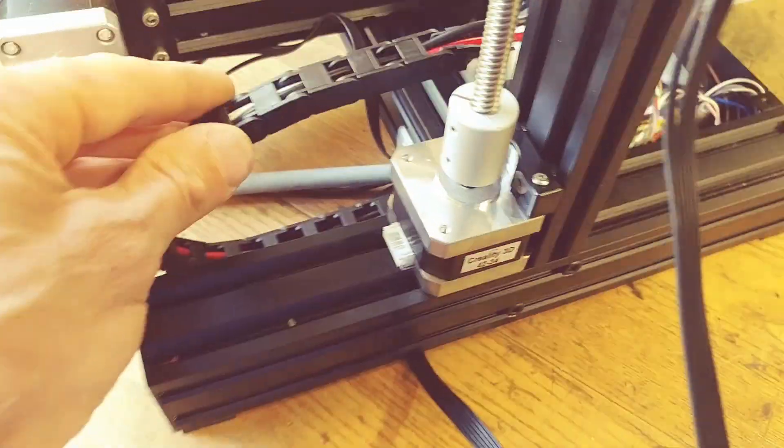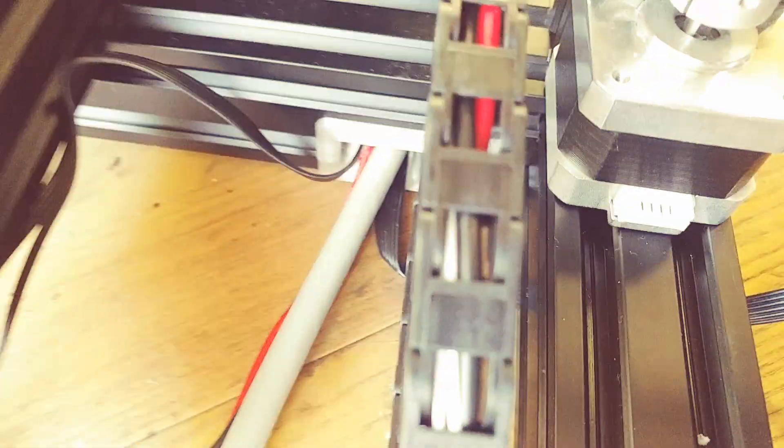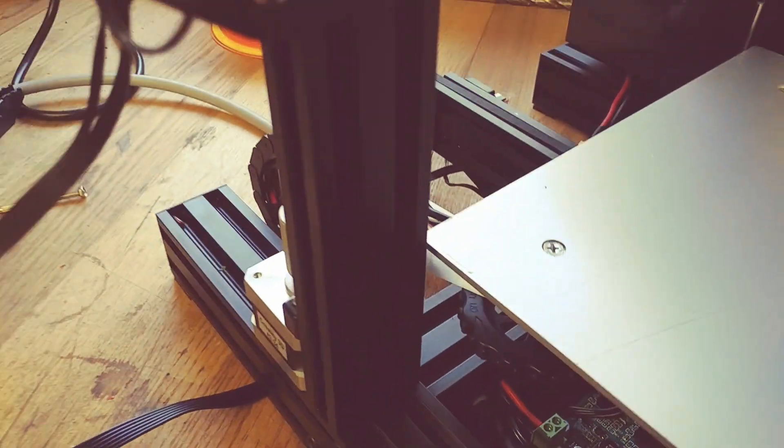Another quick modification — a drag chain on the Y-axis, really simple quick mod. It's integrated into a cable protector with just a small bracket, quick prints, and a 7mm drag chain.